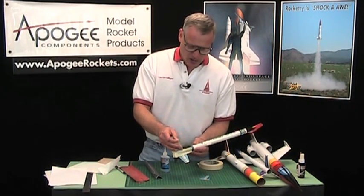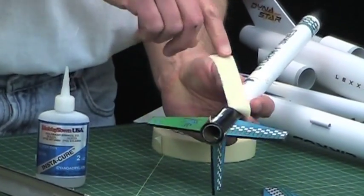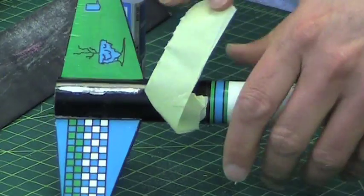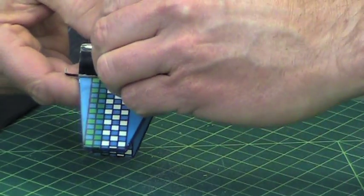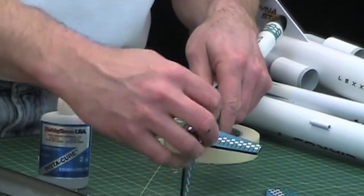Then you can peel off the tape. When you peel it up, be careful that you don't accidentally peel up any of the paint next to it.